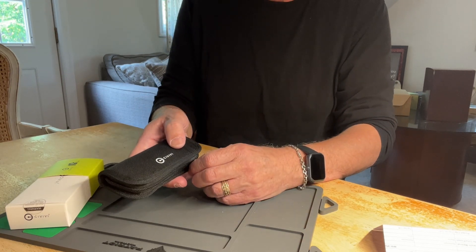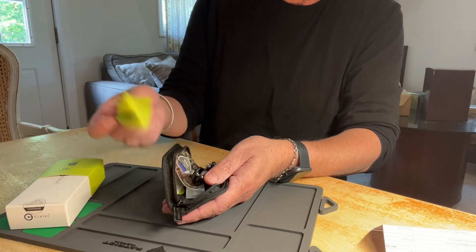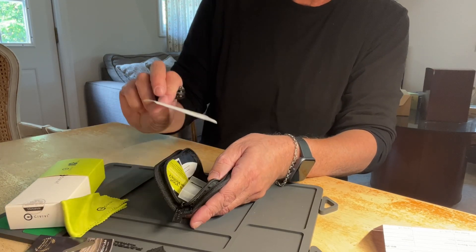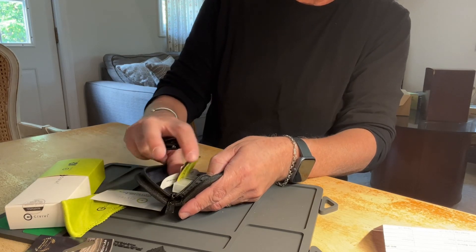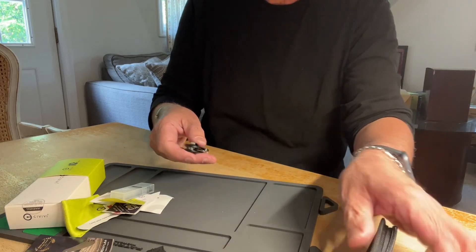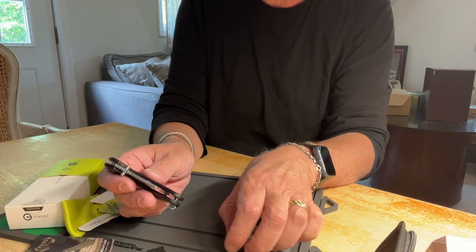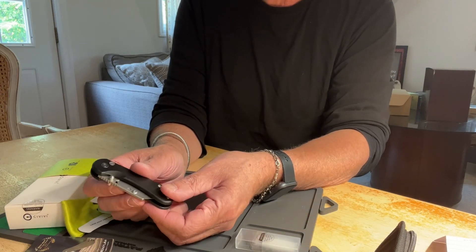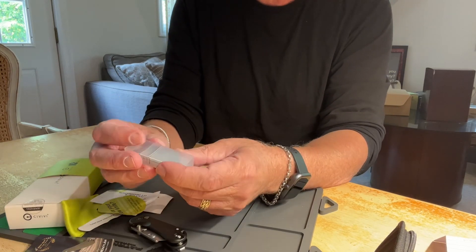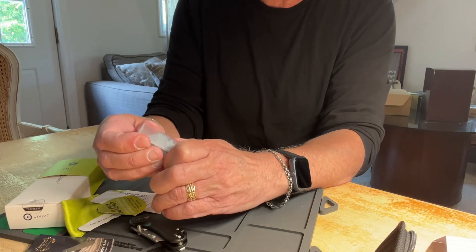As with most Civivi knives, they always come with these nice outer cases and a cleaning cloth. You also get some directions, stickers, and a padded cloth case, which is really cool. And then you have the knife itself, which is a razor knife — it comes with three extra razor blades in the box.